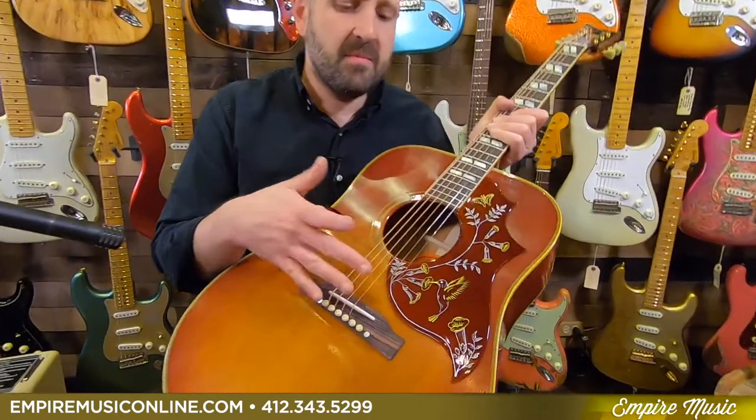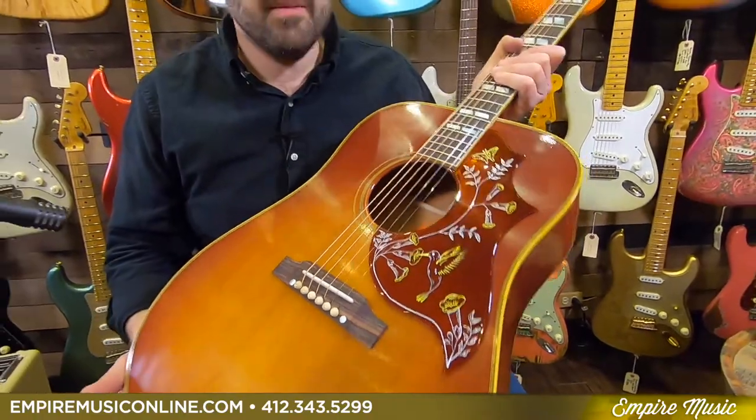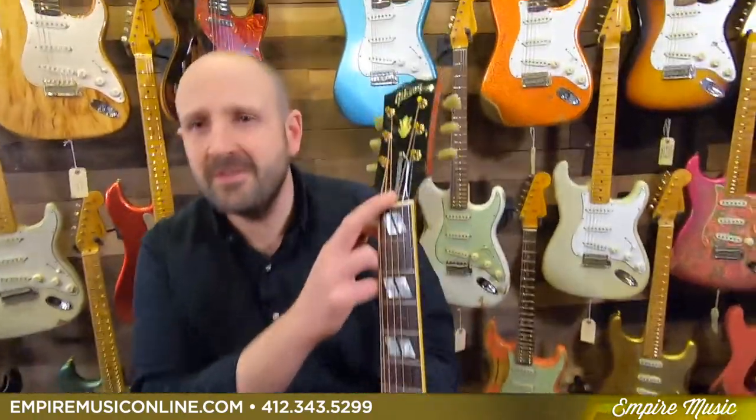It's definitely a familiar instrument. With the beautiful Hummingbird pickguard, it's hard to miss. But in case you did, it also tells you right here — it's a Hummingbird. So if there's any confusion, you're covered.